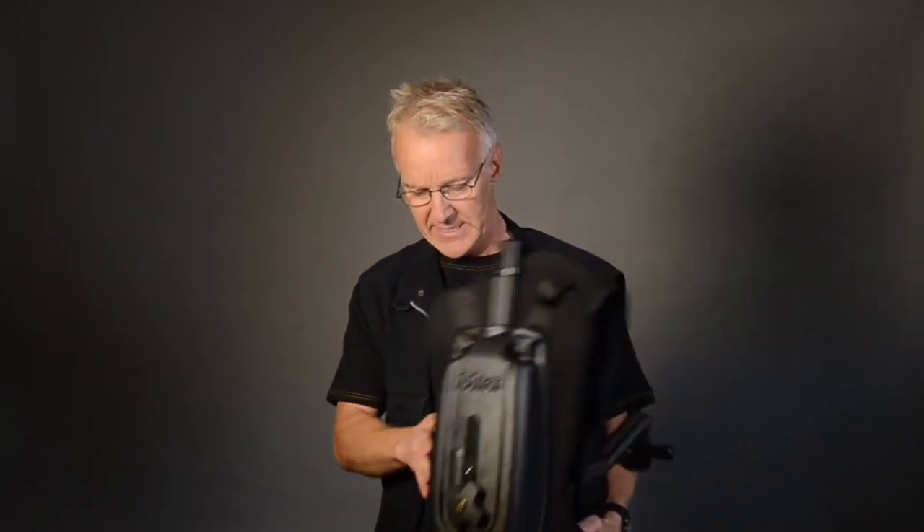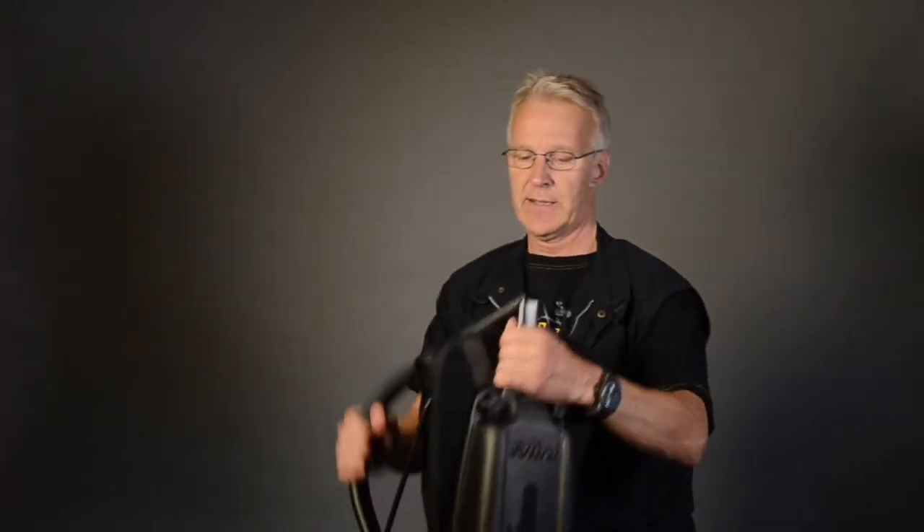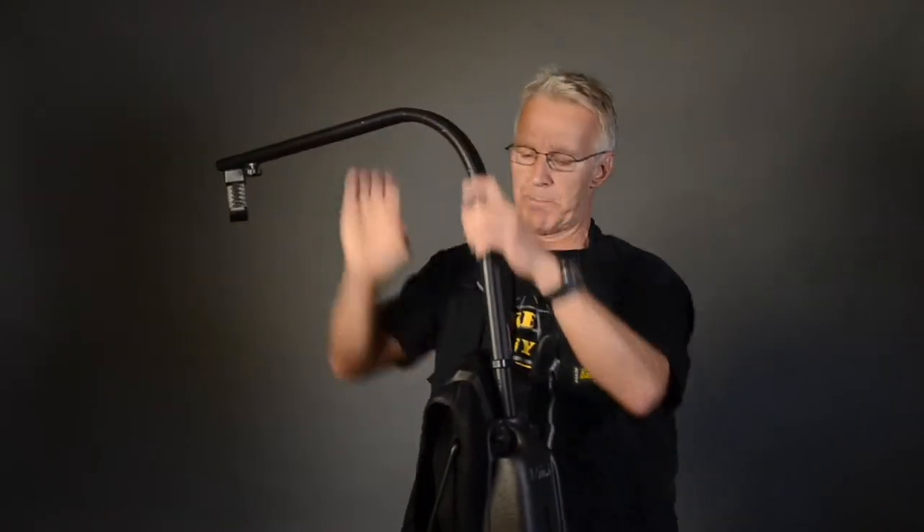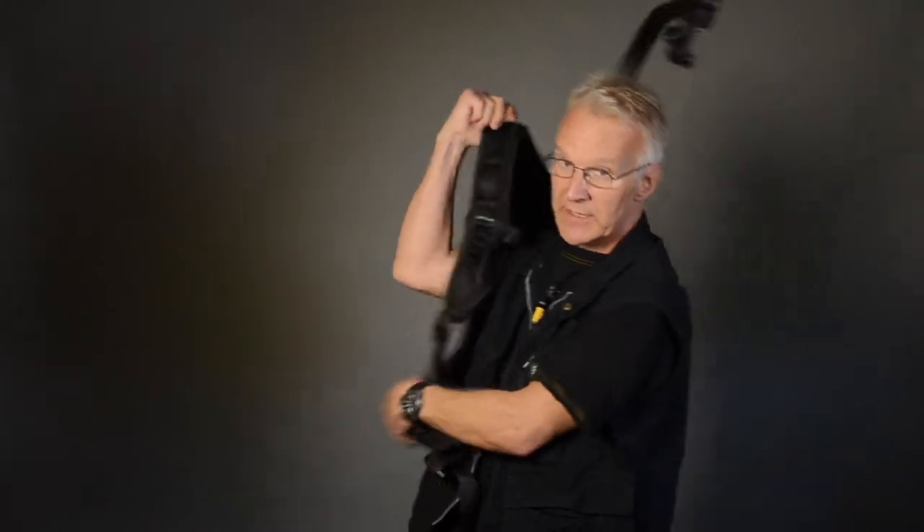Let's try it on. The EasyRig Mini is just like a backpack to put on — swing it up.